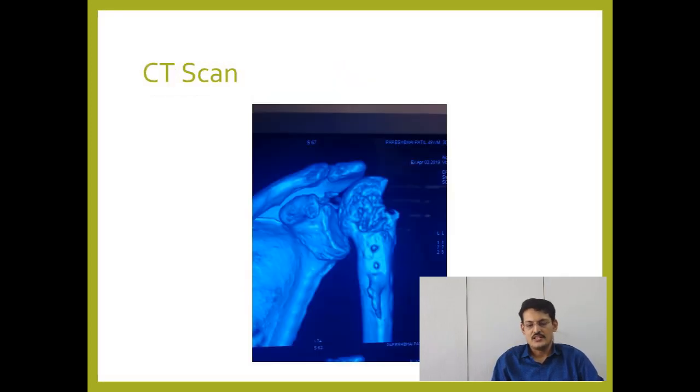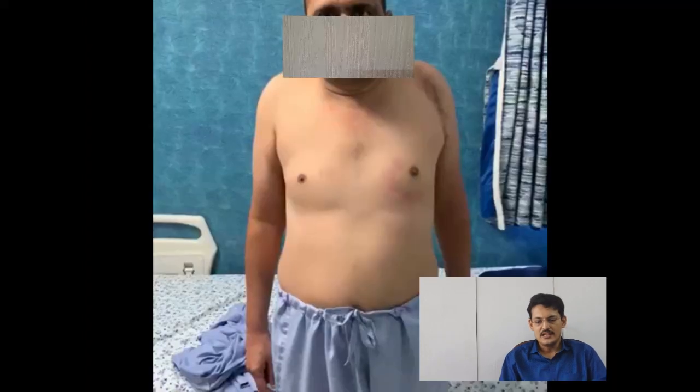The CT scan view shows that the entire greater tuberosity area has vanished — there is no GT as such. The humeral head is upriding and there are artifacts because of the plate itself.